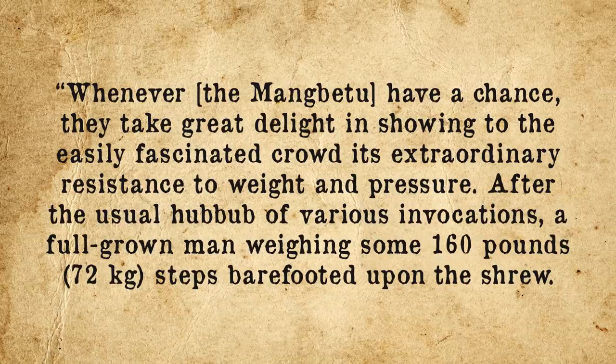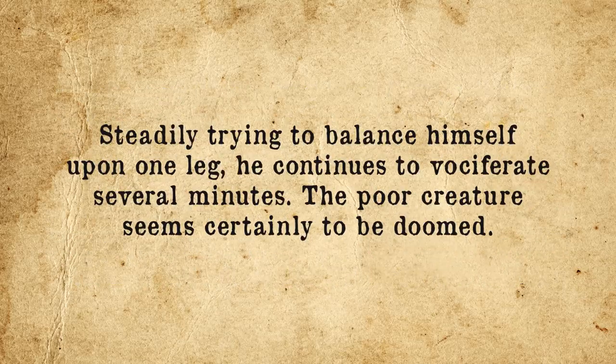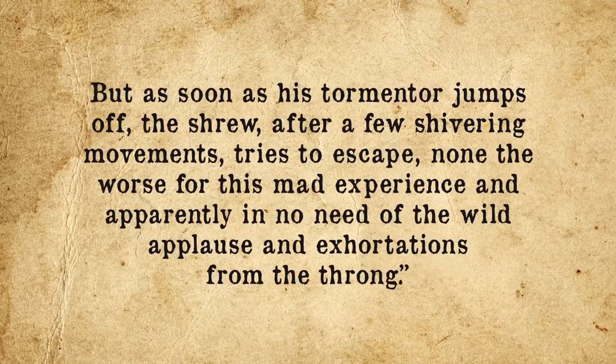As alluded to previously, in some of the earliest reports of encounters with this creature in its native habitat of the forests of certain regions of Africa, researchers such as German naturalist Herbert Lang noted that: "Whenever the Mangbetu have a chance, they take great delight in showing to the easily fascinated crowd its extraordinary resistance to weight and pressure. After the usual hubbub of various invocations, a full-grown man weighing some 160 pounds steps barefooted upon the shrew. Steadily trying to balance himself upon one leg, he continues to vociferate several minutes. The poor creature seems certainly to be doomed, but as soon as his tormentor jumps off, the shrew, after a few shivering movements, tries to escape — none the worse for this mad experience."